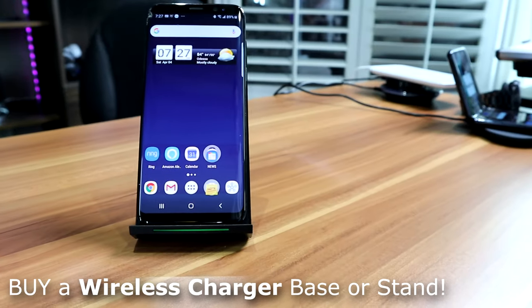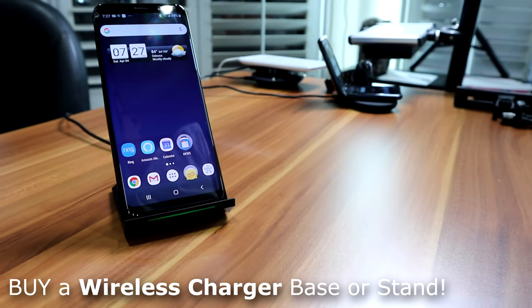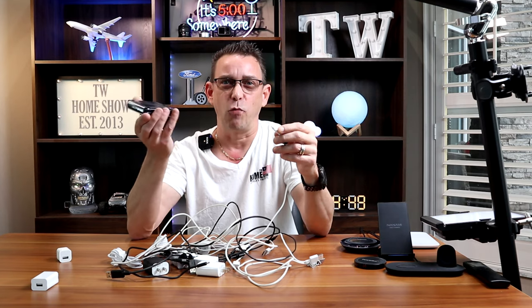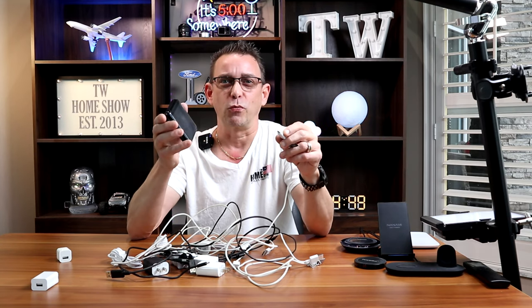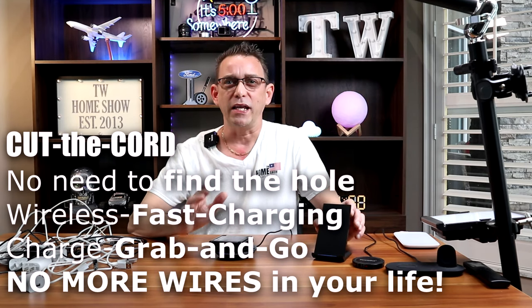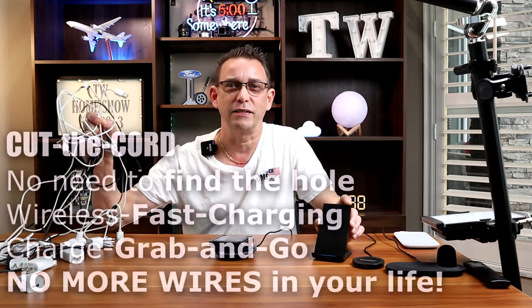Today I'm here to tell you: give up that headache of trying to plug your phone into cords. I dealt with it for a while until I found out that all the newer phones from the Galaxy S7 and up have wireless charging. My crowd is a smart crowd, but you just never took the opportunity to search for wireless charging pads, stands, and everything that's out there today. So I'm going to explain why you should jump on board and say goodbye to these cords.